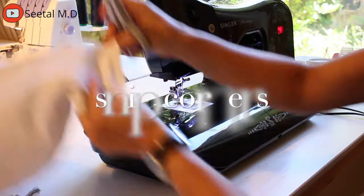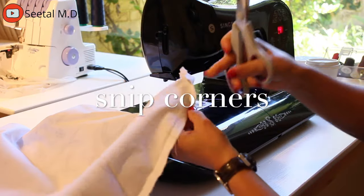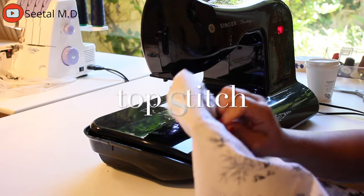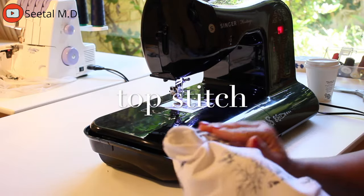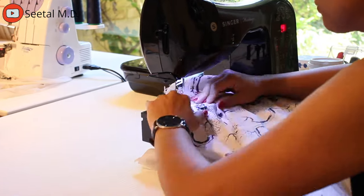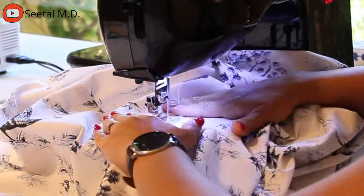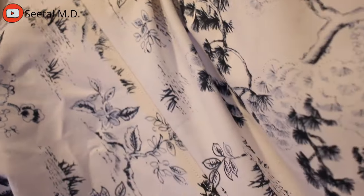Once I was happy with the test fit, I snipped every single corner before I did the top stitch. When you snip the corner, make sure you don't snip through the actual stitch. When you do the top stitch, top stitch about a quarter of an inch away from the initial seam. Top stitching makes the seam stronger and it will also look more professional so that when you put the couch together it looks like it was professionally done.